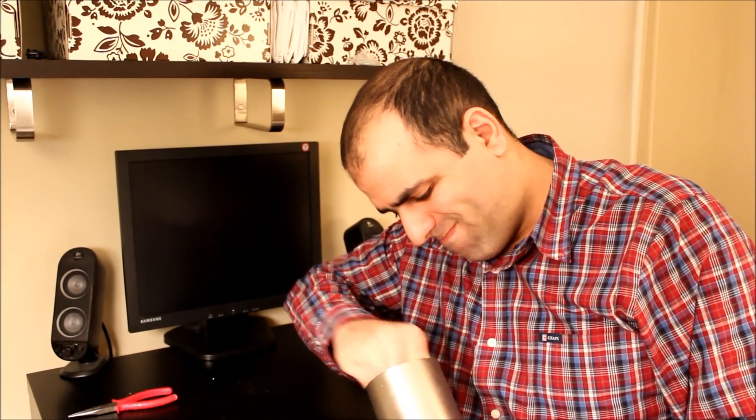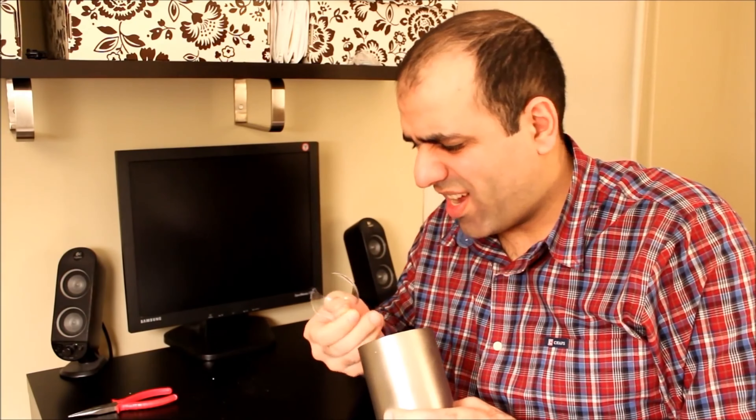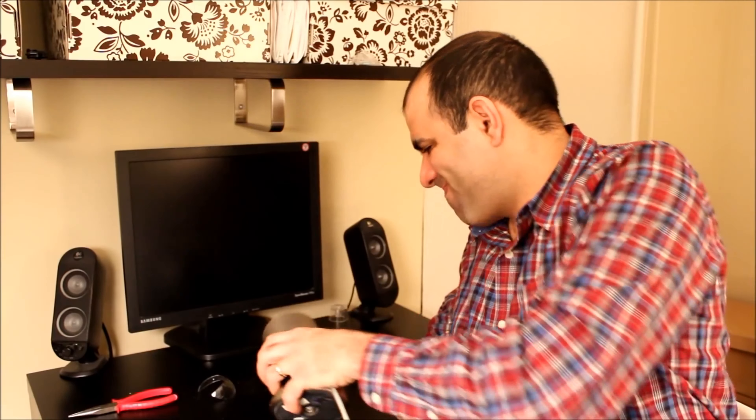Now it's time to put the new bulb in. Just screw it nice and tight and it'll turn on. I broke the bulb. Always buy cheap bulbs and screw them too tight, otherwise you will break the bulbs.